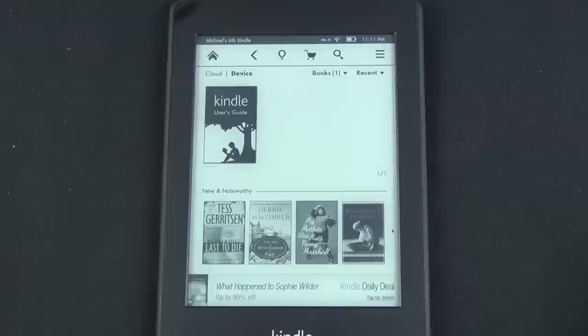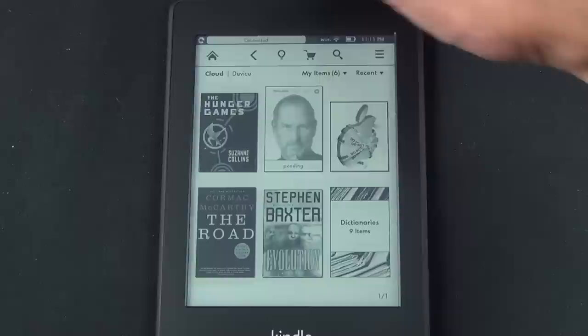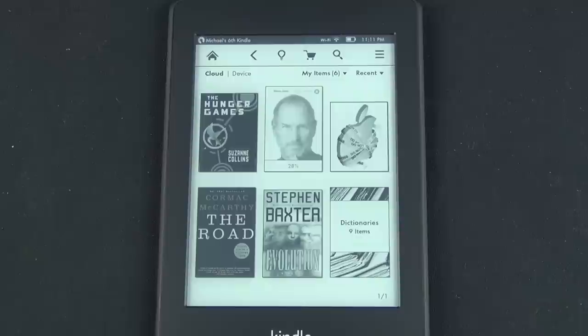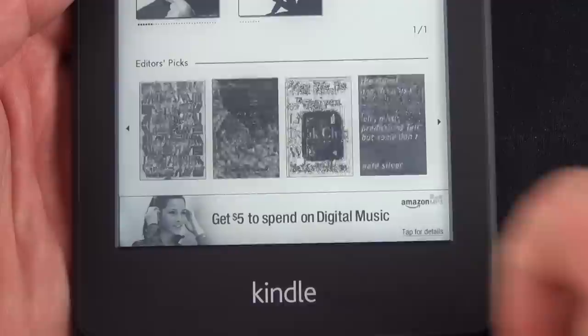The home screen is all new with a much more graphical interface complete with large thumbnails. Like the Kindle Fire HD, you can toggle between what's already been downloaded onto the device and what's available in cloud storage, such as previous purchases or documents uploaded to your Amazon account. To access cloud items, just tap on any one of them and they will download to the Kindle. Also on the screen are suggestions from Amazon, which you can swipe through like on the Kindle Fire HD.